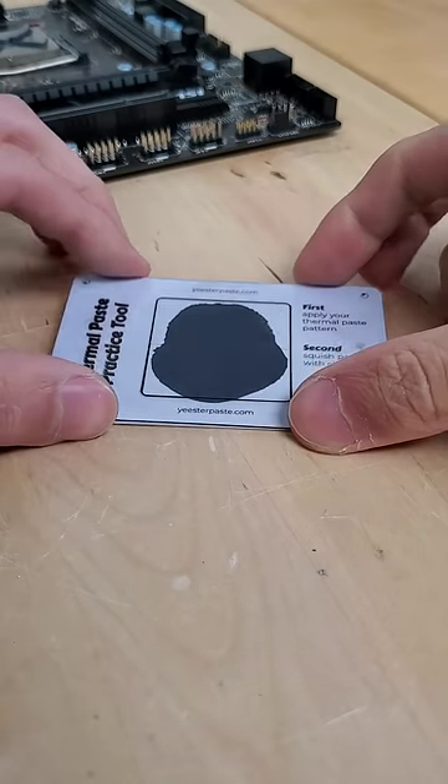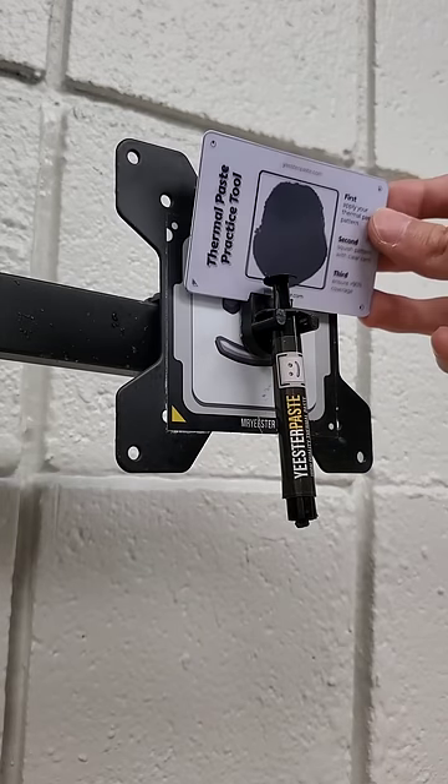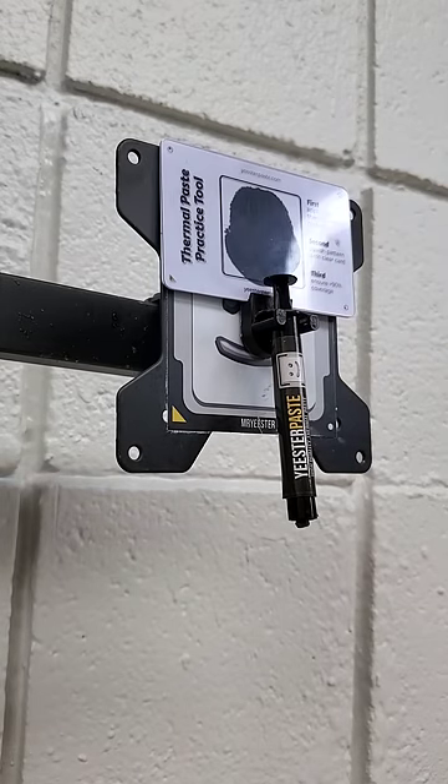One of these practice tools will be included with every single yeast or paste tube, and I hope it gives you the confidence to apply the perfect amount of thermal paste in your PC.